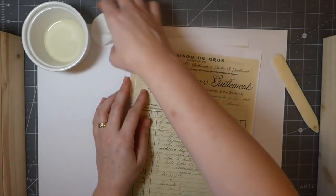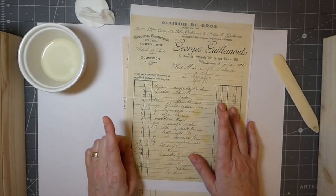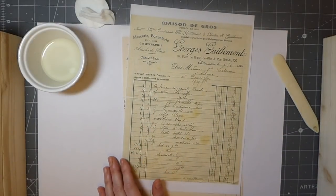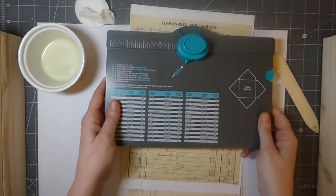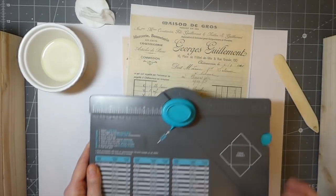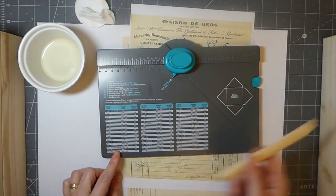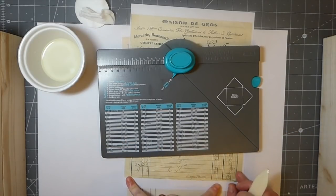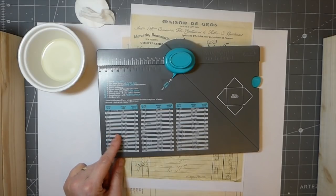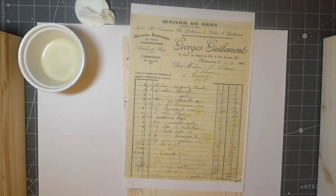First you'll need some old receipts — it's easy enough to find these. I just did a search for vintage French receipts and got these two, so I was able to print those. You're also going to need an envelope punch board. I print on A4 and the largest envelope I'm going to be able to make is the three by six and a half, so I'm going to cut this page down to seven and seven-eighths.